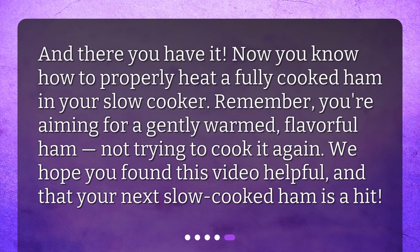Remember, overcooking can make your ham dry, so it's better to check the temperature early. You're aiming for a gently warmed, flavorful ham — not trying to cook it again. We hope you found this video helpful and that your next slow-cooked ham is a hit.